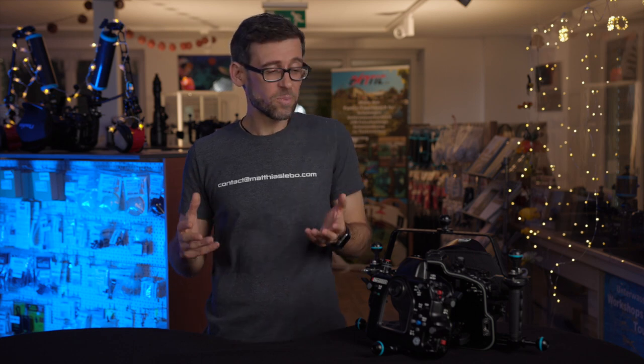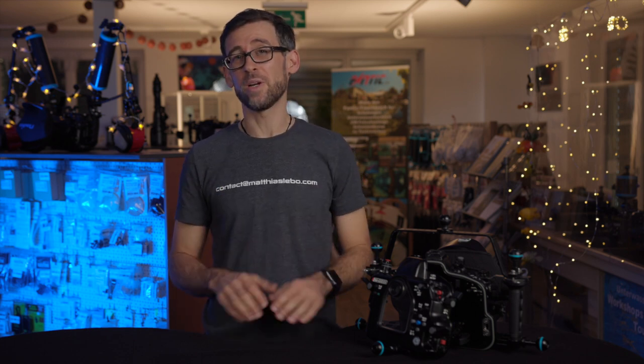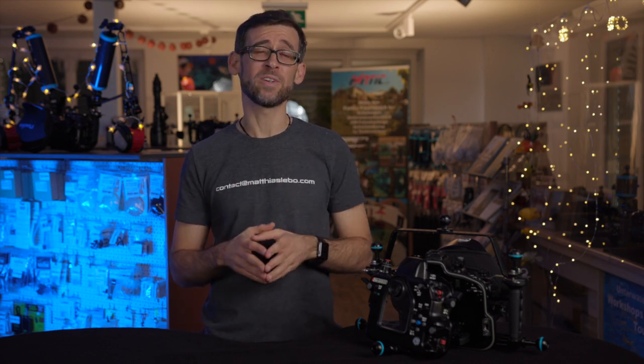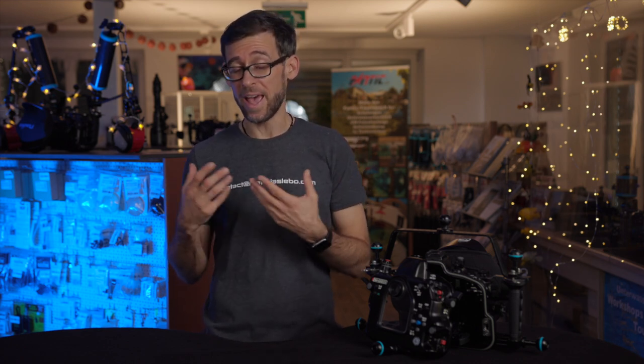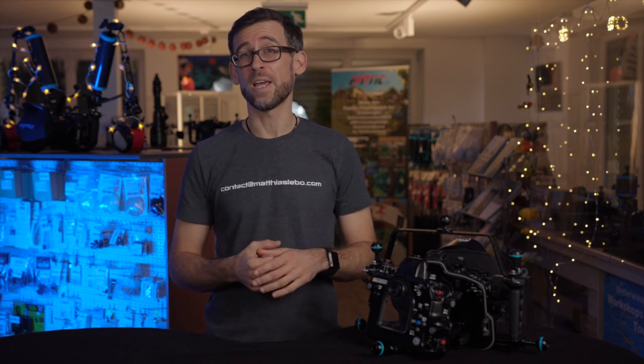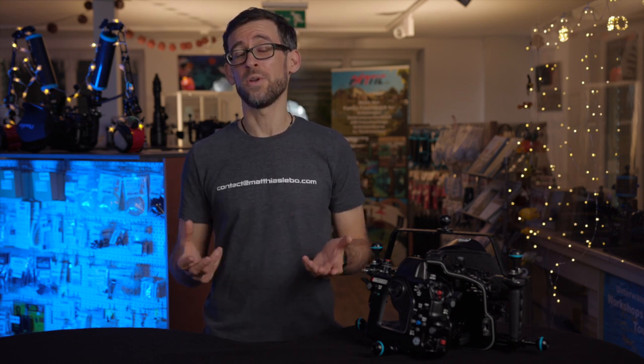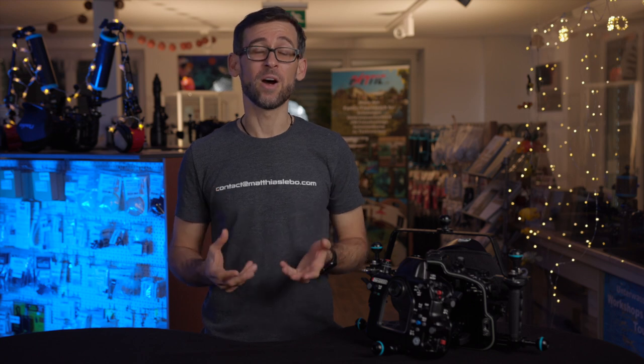And there you go — that's my explanation on the topic of vacuum systems and leak detection systems in underwater camera housings. I thought it was very important to give you all the information I have on this topic, because let's be honest: no one wants to have a flooded camera on any of their dives.